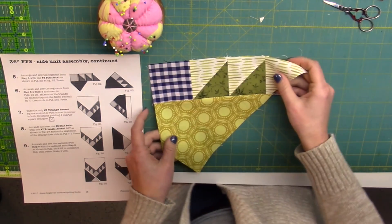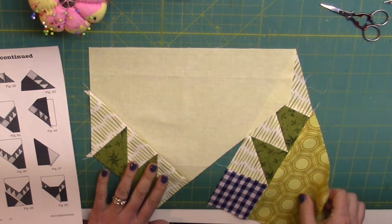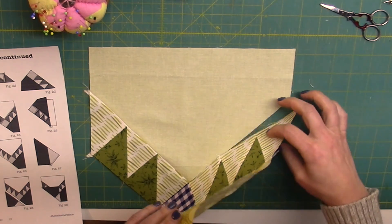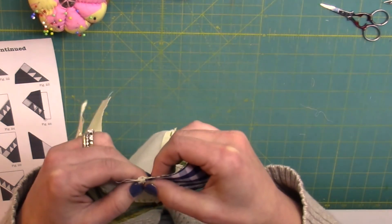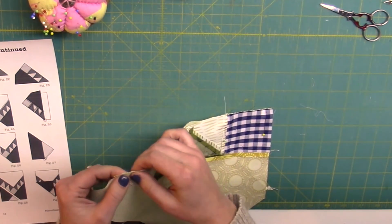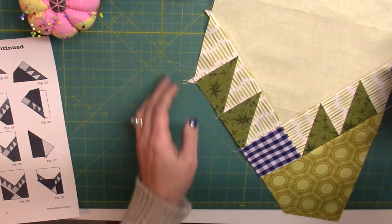If you do have starch, you could also use that to stabilize some of our bias edges — that would be a good idea. We've got our pentagon piece that we have our half square triangles to. We're going to add the star point segment that we just did, and now we're going to pin these together, making sure that we match the points, match the ends, making sure that there's a quarter of an inch that sticks out beyond the pentagon piece underneath.